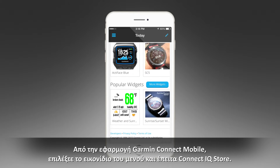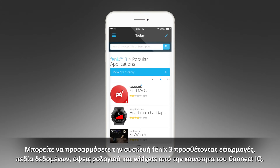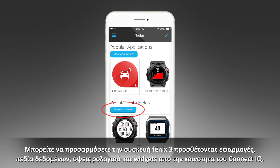From the Garmin Connect mobile app, select the menu icon and then Connect IQ Store. You can customize your Fenix 3 device by adding apps, data fields, watch faces, and widgets from the Connect IQ community.